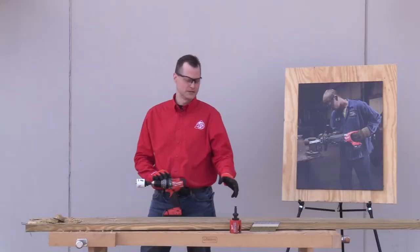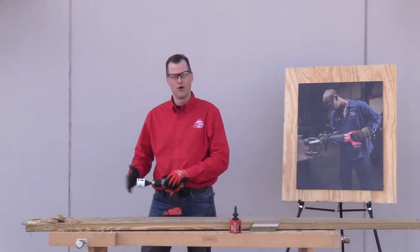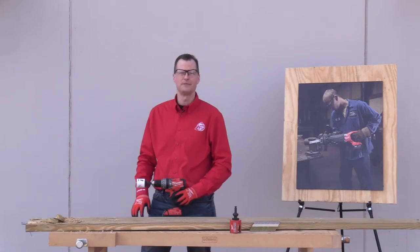Now that we have the holes done with the Big Hog, we've put in the Hole Dozer. This is a two-inch carbide tip hole saw and we're going to do the same test.